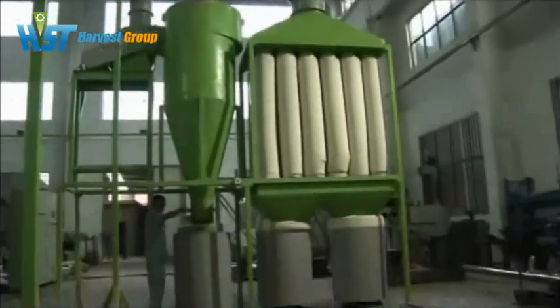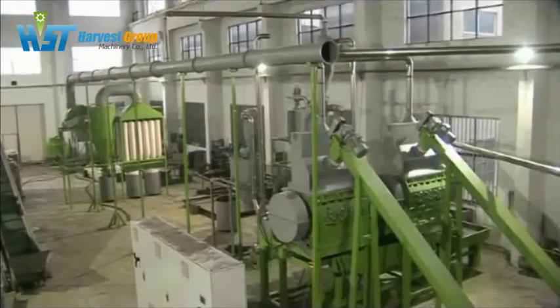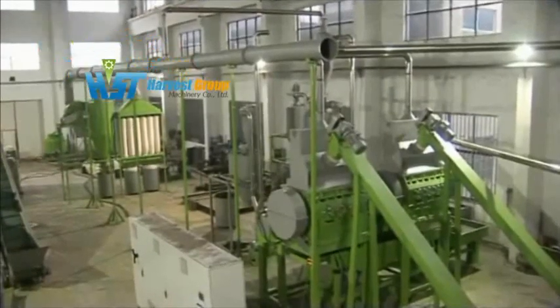This is a dust removal system. It helps us to collect the dust and other contaminants throughout the production process to keep the workshop clean and neat.